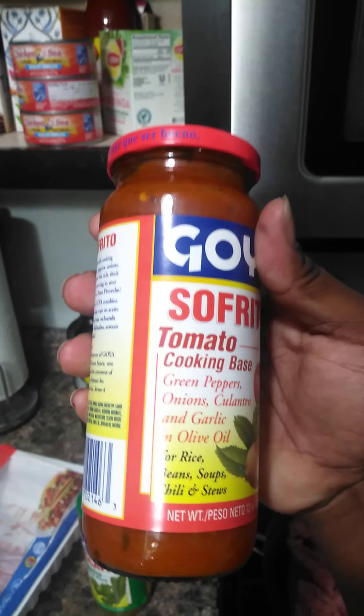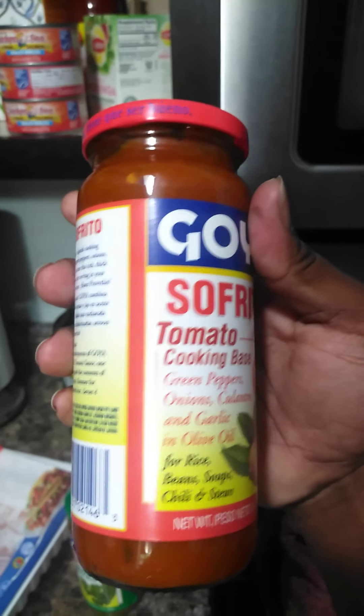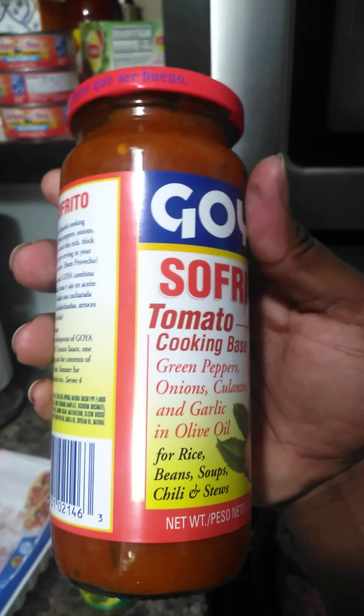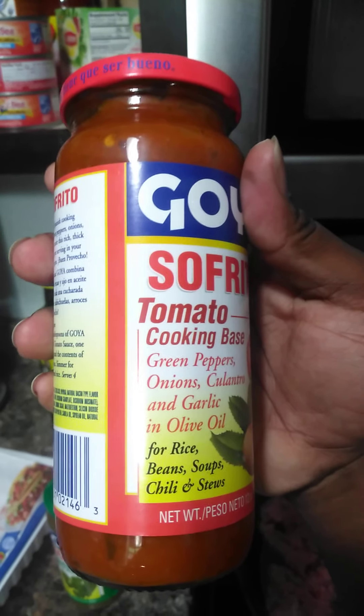Green peppers, onions, cilantro, garlic, and olive oil. It says for rice, beans, soups, chili, and stews - but obviously don't limit yourself to whatever's on the label. Slow carb. Look at that - total carbs: zero.